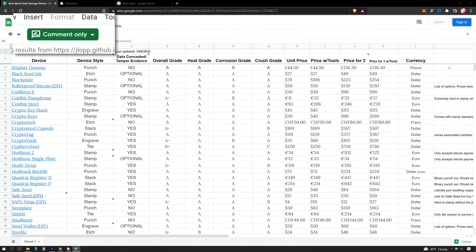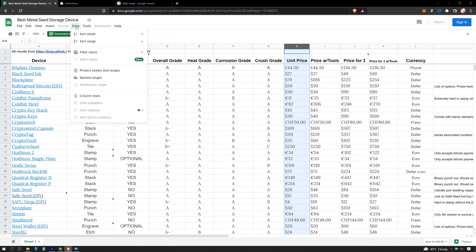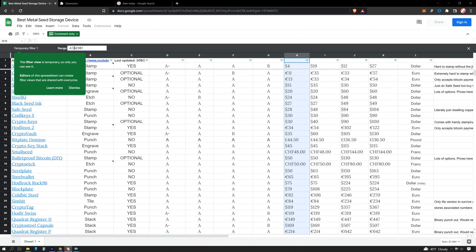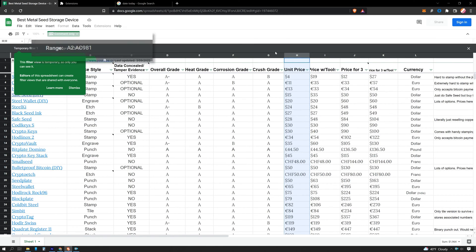You might start by sorting the spreadsheet by price, then sorting by device style. When you do this, you'll get a comment-only version of my spreadsheet. So to properly sort the spreadsheet, click a column, then data, sort sheet A to Z. Then edit your temporary filter by changing A1 to A2. This will put filters on top of each column so you can sort by whatever fields you want.